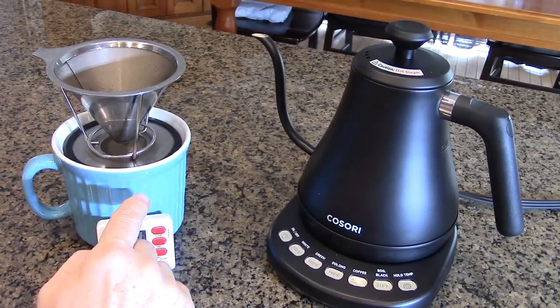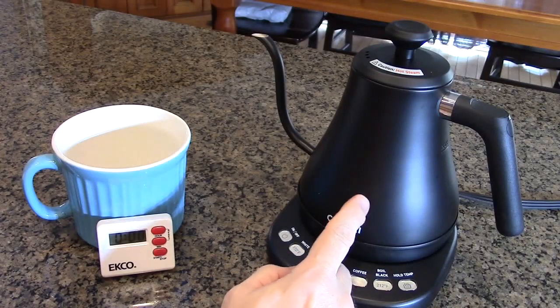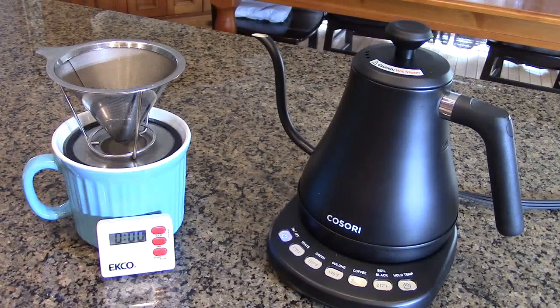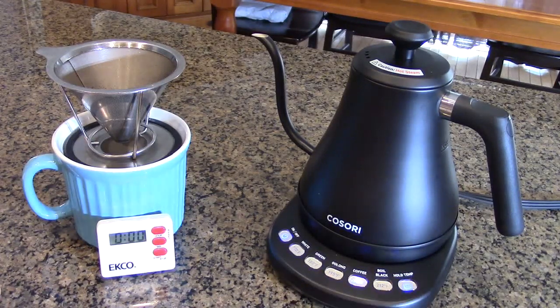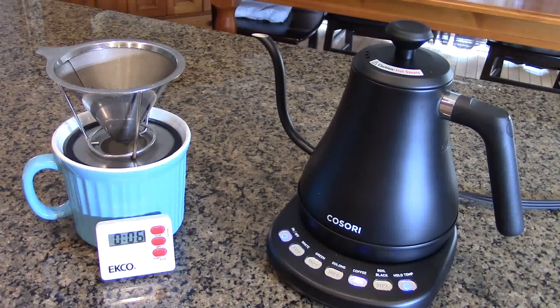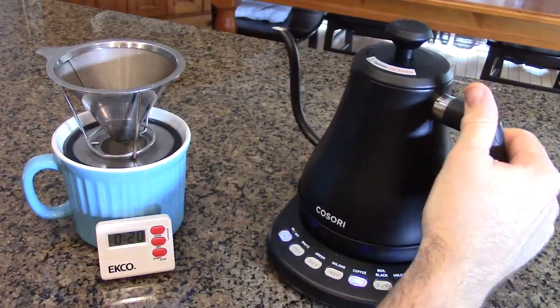I have one of my largest cups — a full 20 ounces — and I have 20 ounces of water inside the Kosori, with my coffee grounds set up to percolate. I'm going to turn it on, go to coffee at 205 degrees, and hit the hold temperature button. One nice feature: if you lift this up to take some water and bring it back within 60 seconds, it will continue boiling.